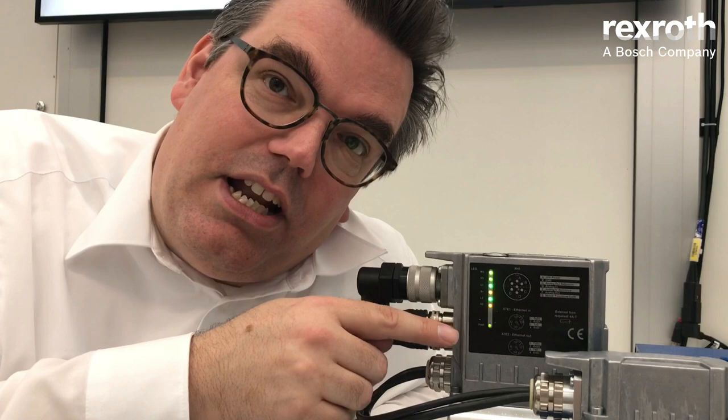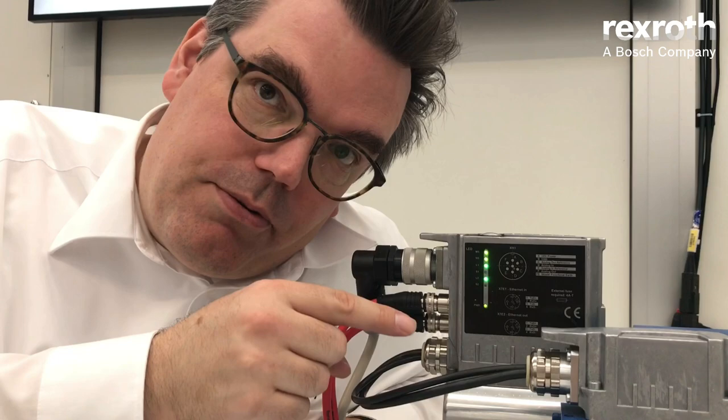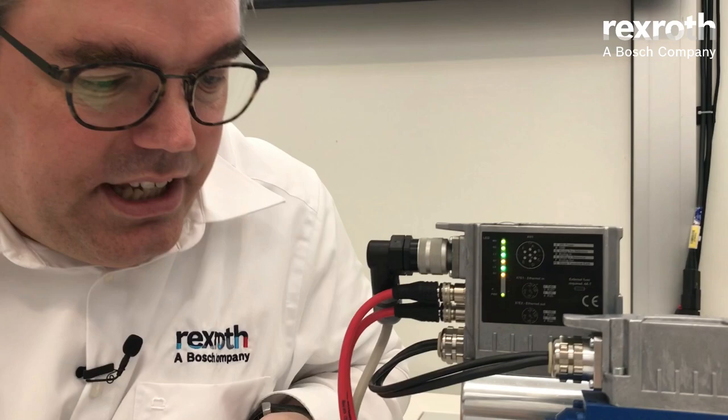The digital onboard electronic gives you two main advantages. One is that during the setup of a valve you can configure the valve to fit exactly your application, and the second is that during operation you can extract all kinds of information out of the valve.